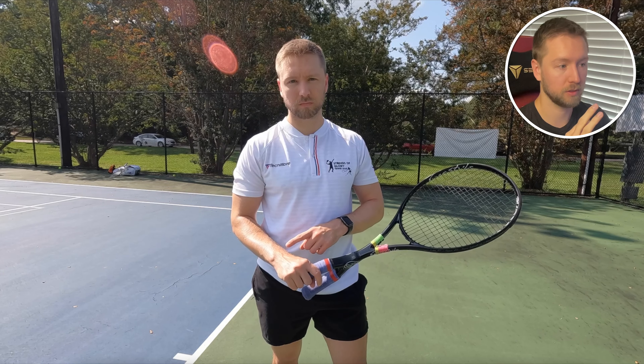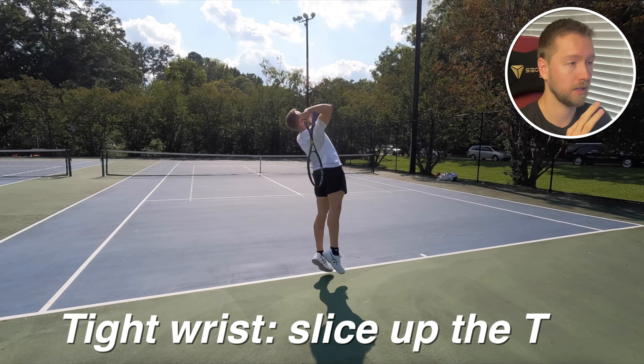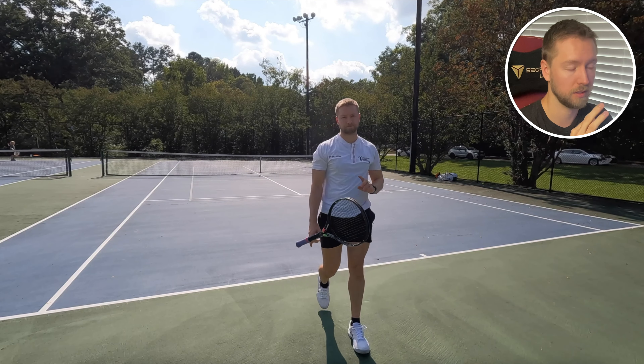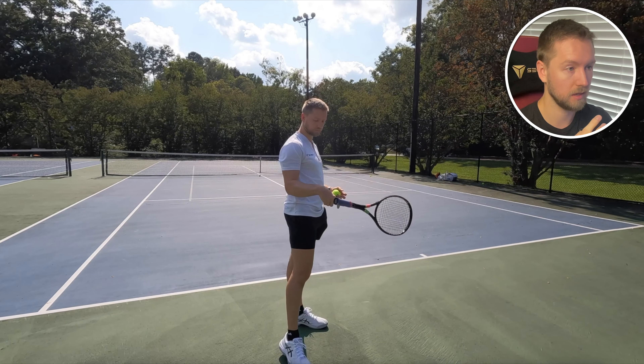I'm going to show you some examples of serves with a tight wrist. Here's out wide with a tight wrist, up the T slice, and a topspin out wide with a tight wrist. You'll see the speed there. Remember that speed — how it looked.